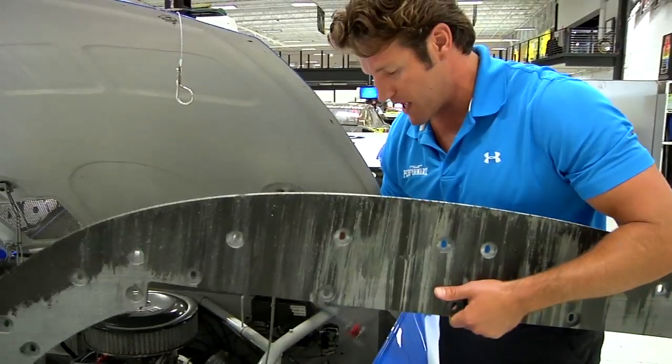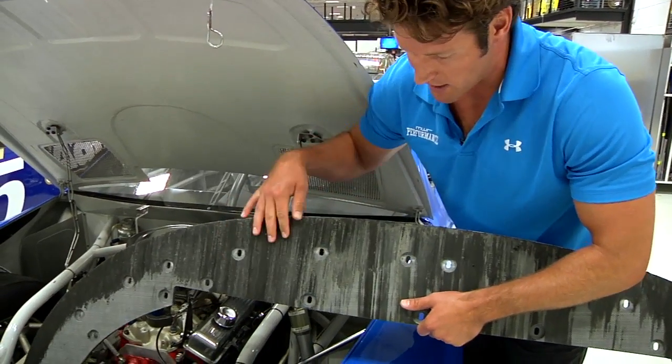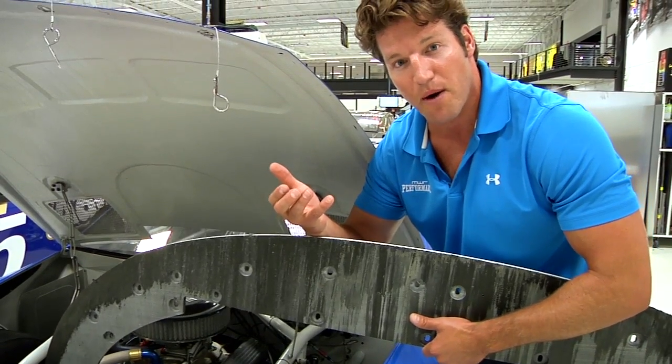This is the splitter that came off the 55 this weekend at Kentucky, and you can see all the wear that the track caused on it. Those sparks you saw flying were actually from the button head bolts that hold the splitter onto the bottom of the front bumper. When that bumper hits and the splitter grinds against the ground, these bolt heads ultimately end up sparking and grinding off.